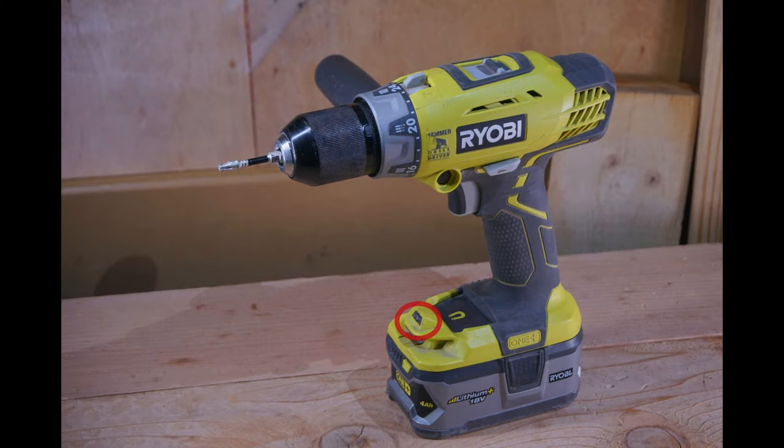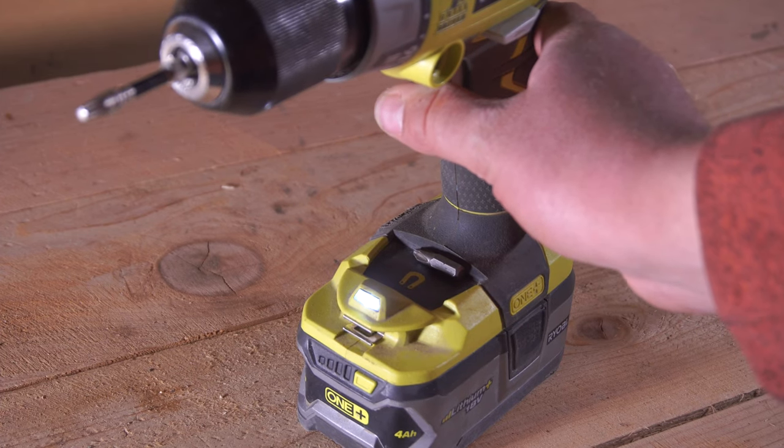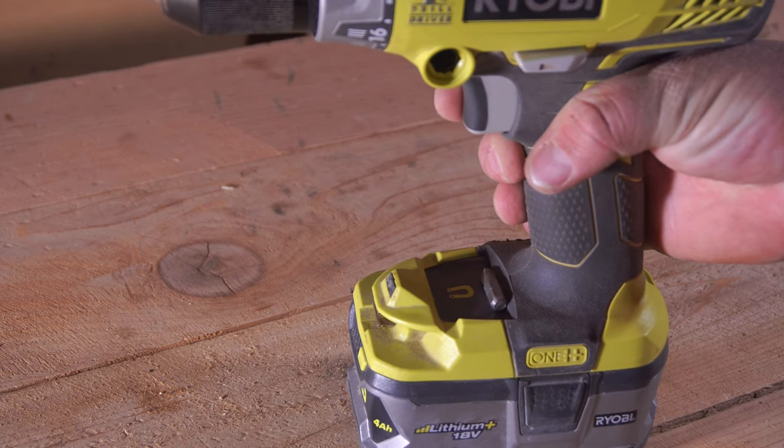Next up we have the LED light. The LED light is located directly above the battery and slightly behind and above the bit holder, and quite frankly it's a pretty weak light. I really don't think it serves much of a purpose because of how dim it is — if you're working in any environment that has another light source you're probably not even going to be able to tell the light has turned on 90% of the time. If you're planning on working in a dark environment you really should pack an additional work light.